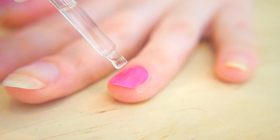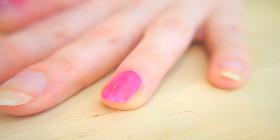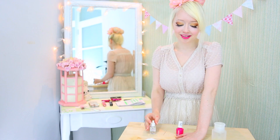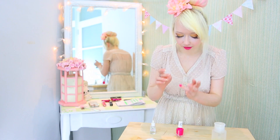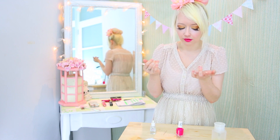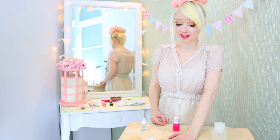All you need to do for these is drop a tiny bit on the polish. Quick dry drops are really good because almost instantly the polish will be touch dry. I mean, I wouldn't go mashing your fingers into it or anything, but it should prevent any awkward accidents.